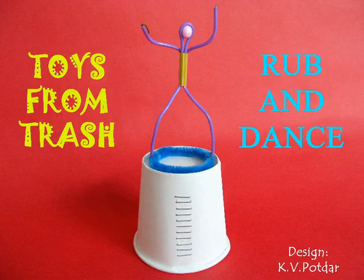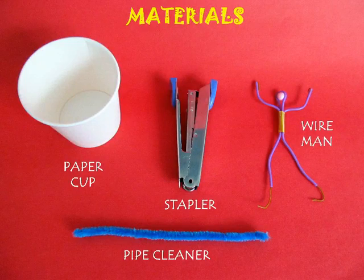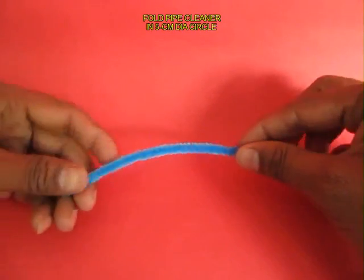This is an absolutely amazing and dynamic toy. You require a pipe cleaner, a wire man, a stapler, and a paper cup.